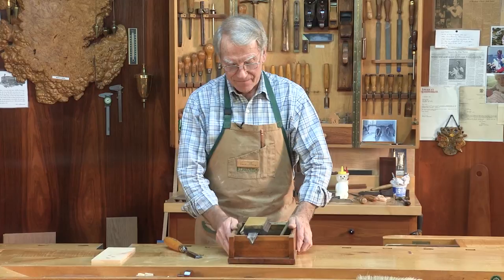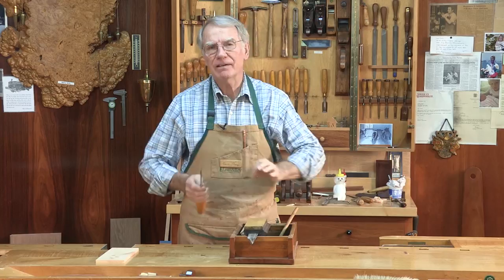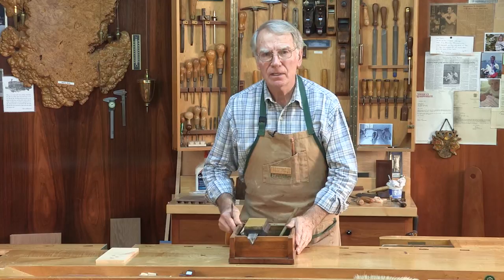I'm gonna give you a quick sharpening lesson. Chisels and plane blades are pretty much the same. They have a back and a bevel, and you put the back and bevel to a very fine point and you have a very sharp tool.